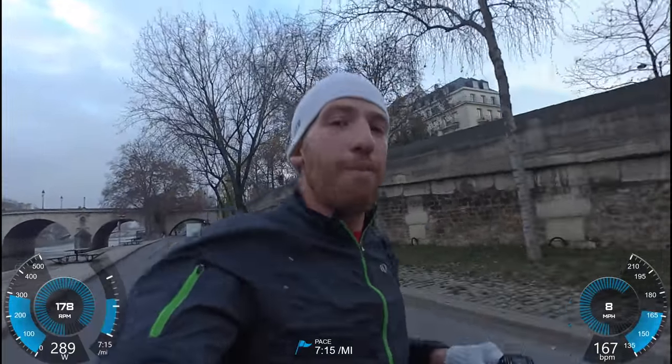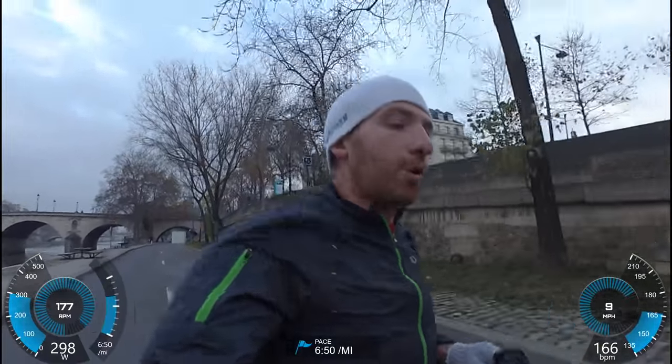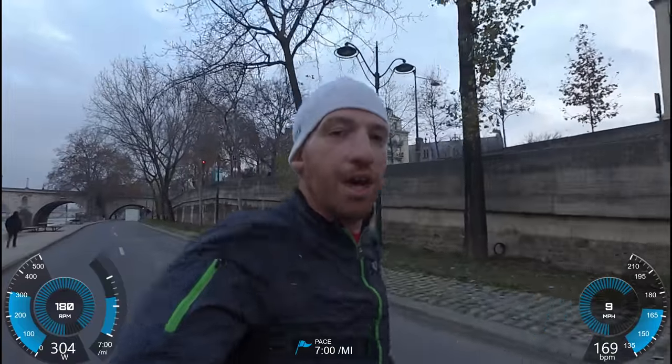I'm down to the last percent or two of battery — it already shut off once, so I'm going to end this here. Thanks for watching. Go ahead and hit the like button down below, as well as the subscribe button, so you can stay tuned for all the latest sports technology goodness coming down the road. See you later.